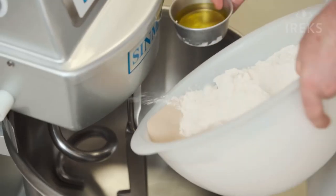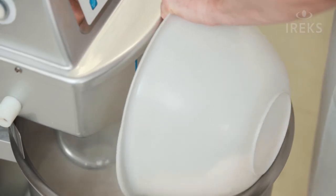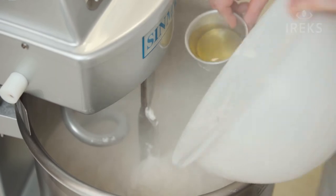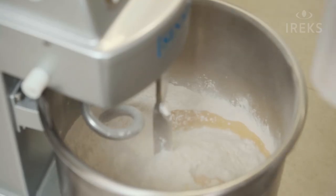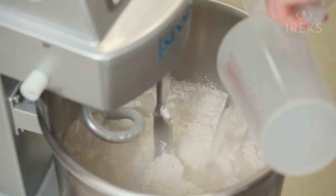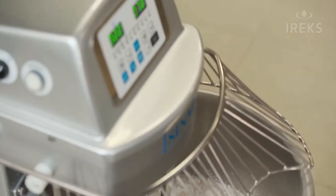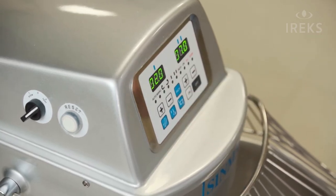Let's start. Not too fast inside because the starch and flour have a lot of dust. Our oil we can put straight away inside. We use 88% water. And let's go — two minutes slow, seven minutes fast. Ready to go.